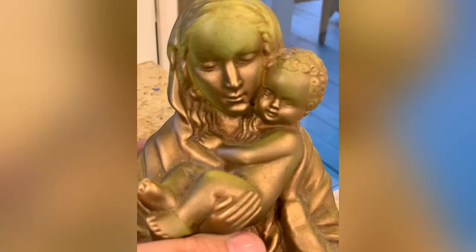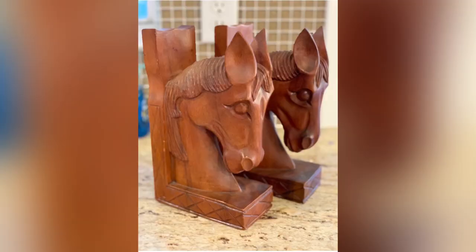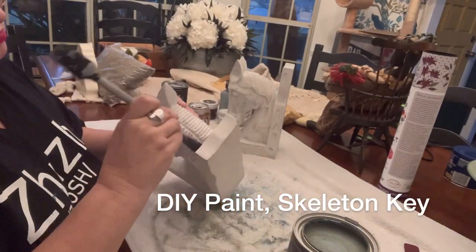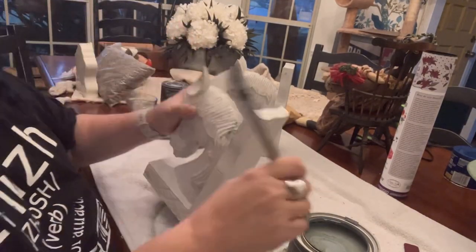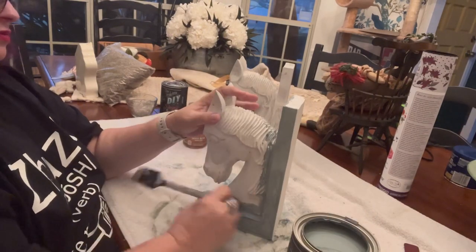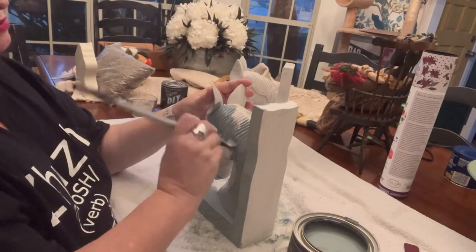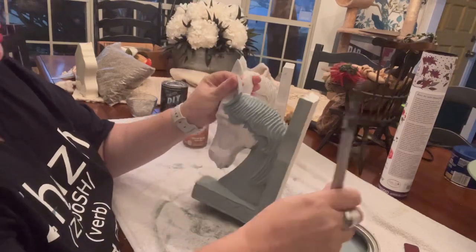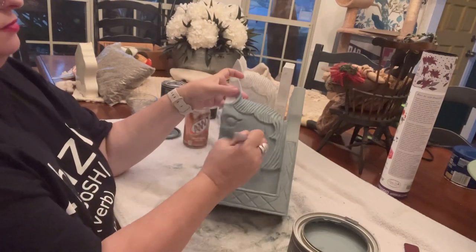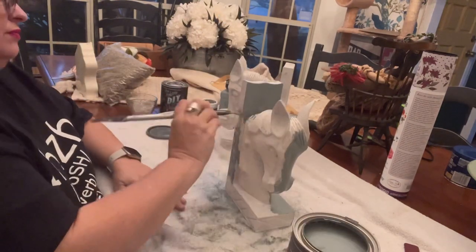I'm working on cleaning out my stash of thrift flips. This is another piece I've had since Galveston, and I'm going to give it a little makeover. These horses were from that same thrift flip as well. Unfortunately, I lost the footage of actually painting them white because we painted them in Galveston live. Now that it came time to actually finish them, I decided I wasn't really feeling the white, so I decided to go with DIY Paint's Skeleton Key. It's interesting — I've never noticed how similar the colors are between Vintage Duck Egg by Dixie Belle and Skeleton Key by DIY.